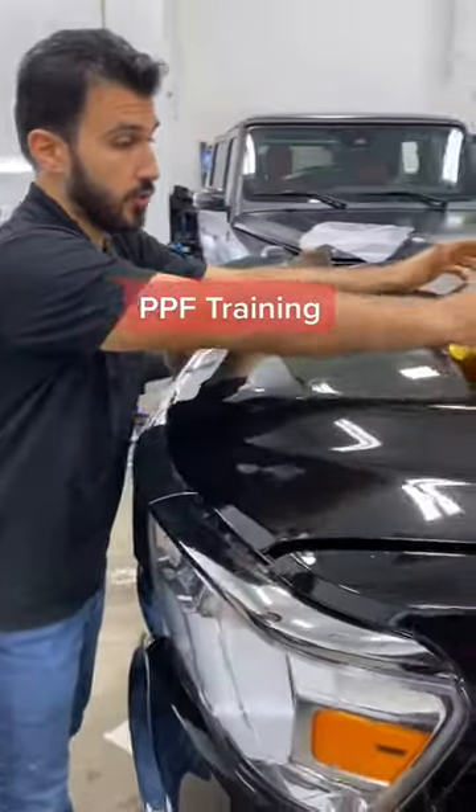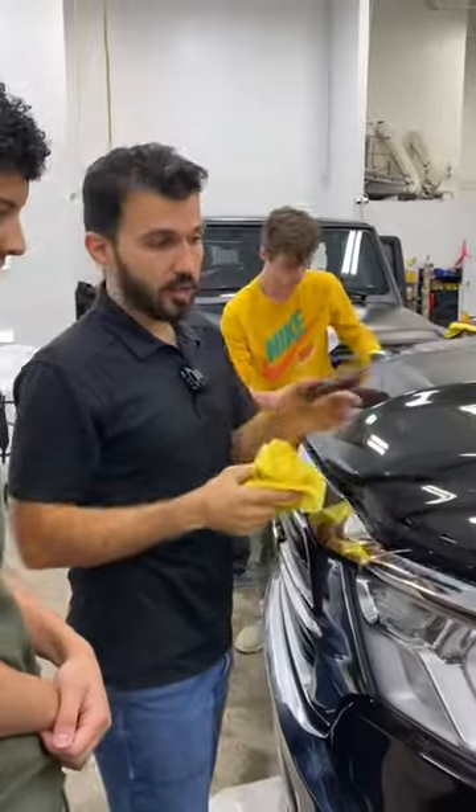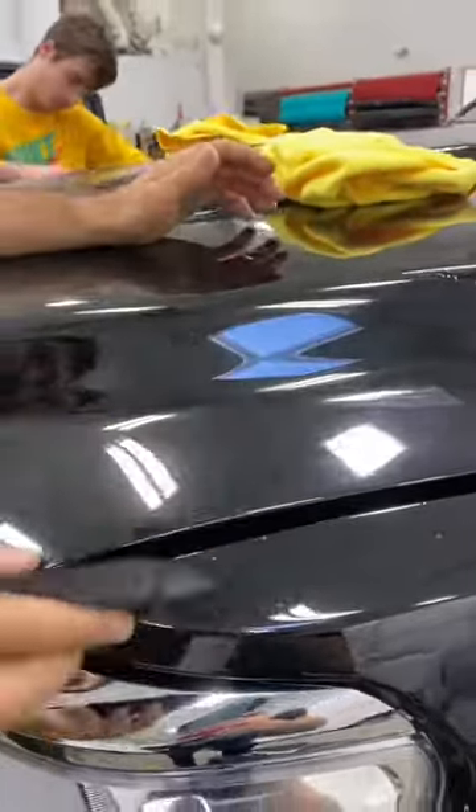Not bad. You just need to work on your squeegee techniques. There's like fishes swimming in here — there's dolphins and turtles. What's all this water underneath? Look at all this. What's in here? It's alligators too.